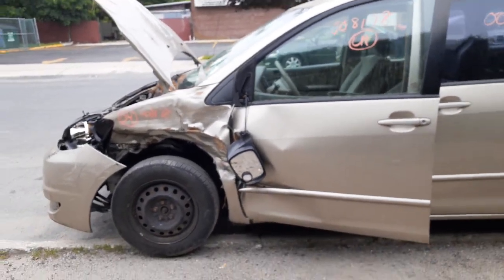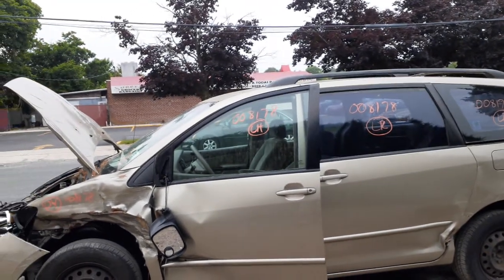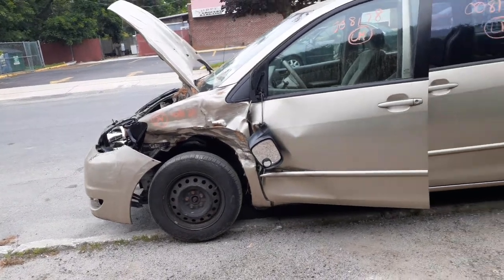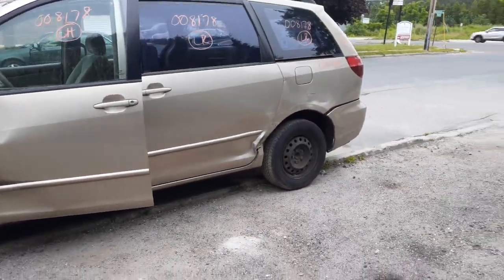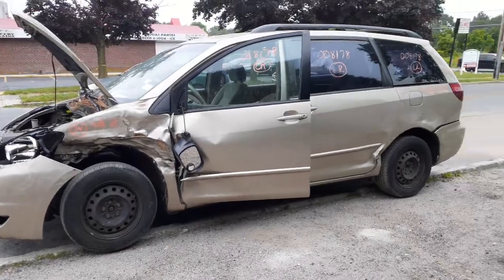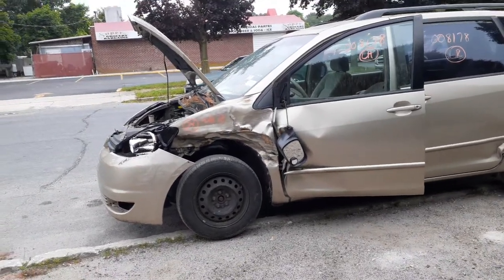Going over it one more time: it's a 2004 Toyota Sienna van, CE model, stock number 8178, 3.3 automatic front-wheel drive, 223,000 miles, hit in the left front. Drum brake, rear I-beam, ABS. Power everything.